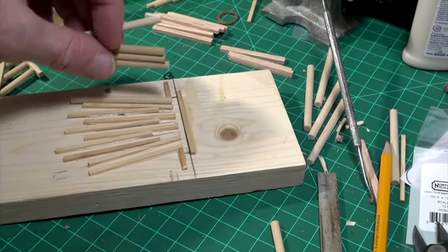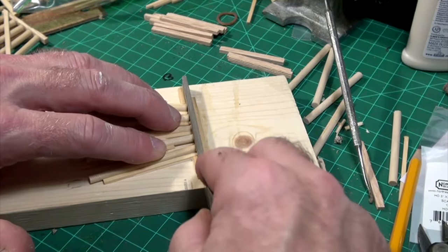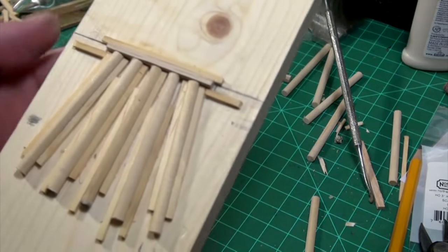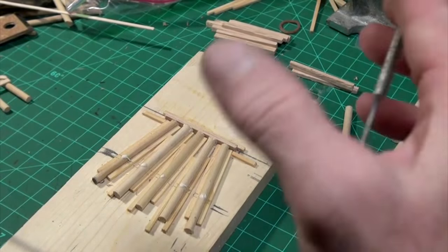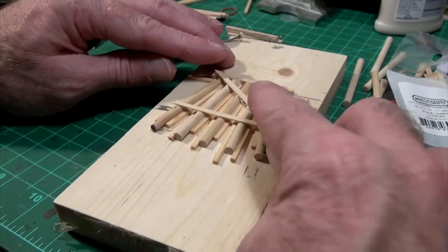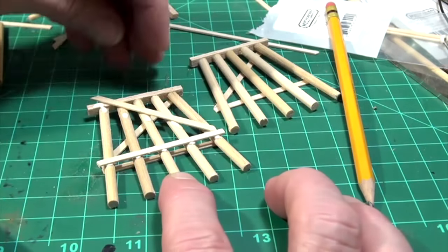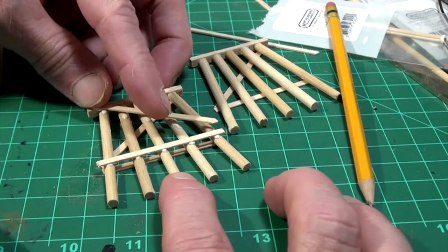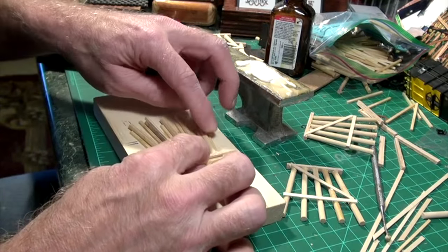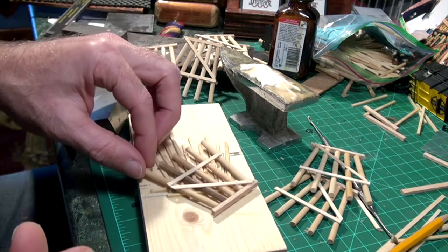To build a trestle bent using the jig, I placed five dowel rods into the jig's grooves, then used a file to create angles so they would match up with our 14-foot-long top cap stringer. I glued 3x10 cross braces into place, then attached pre-cut 3x10 sway braces with wood glue, adding cross braces and sway braces to the other side of each bent as well. The building process got quicker after I built a few trusses, working my way through the bridge one bent at a time until I had 10 completed, ready for super detailing.